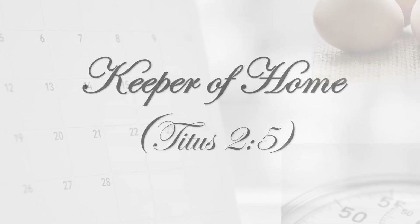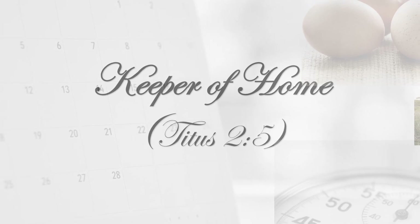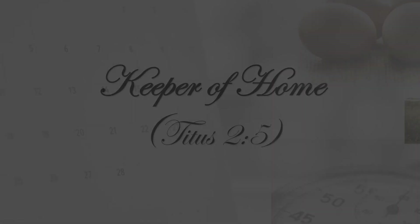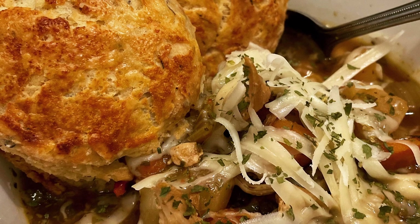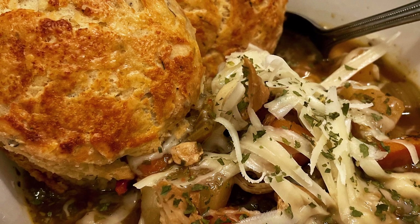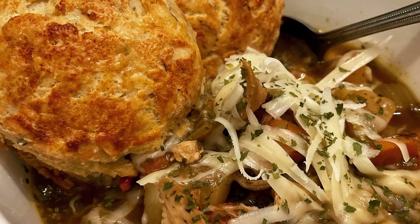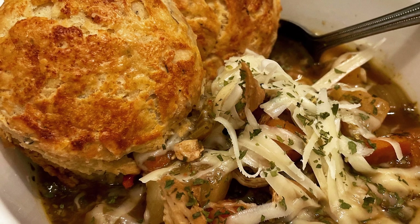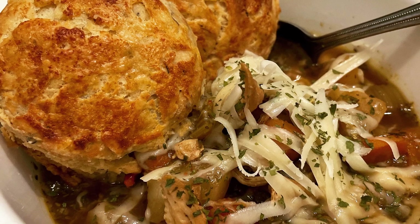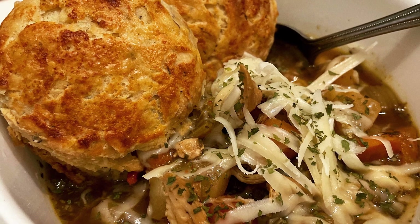Hi guys, welcome back to my channel. Today I'm sharing a recipe for this delicious herb chicken soup. I actually make this quite often for my family — it's a really delicious and simple soup. I'll tell you upfront that I don't precisely measure everything when I make this soup; in fact, it's a little bit different each time.